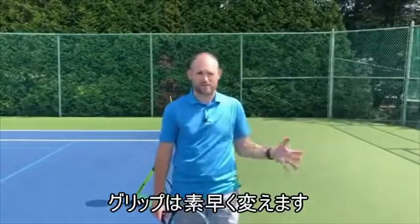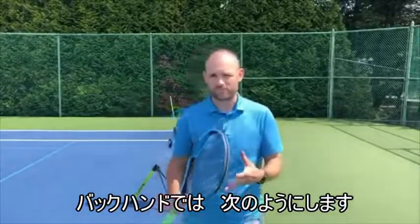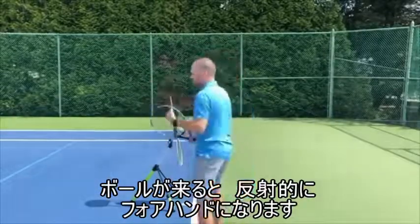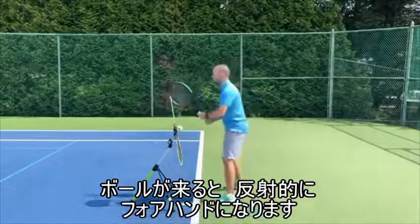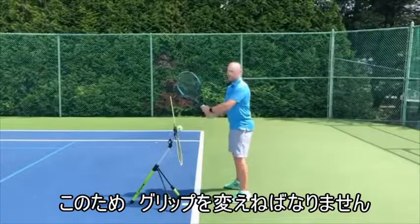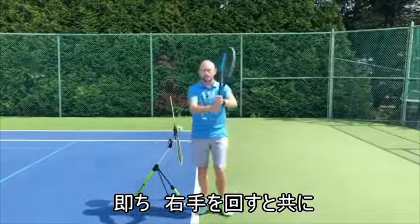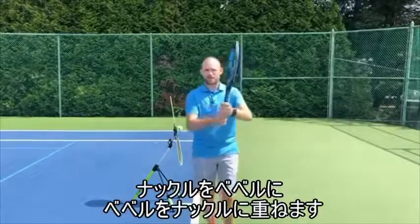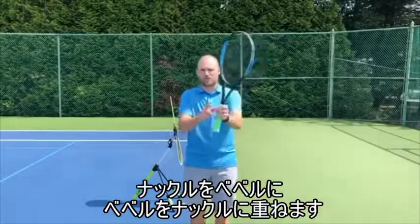This is called a continental grip. We first need to learn to grip change when we see it's a backhand. As soon as the ball is hit to us, we've got our forehand grip typically. The moment the ball comes to us, we have to change our grip. We want to learn to change the grip not by just turning the right hand, but actually moving the knuckle over to the bevel and the bevel over to the knuckle.